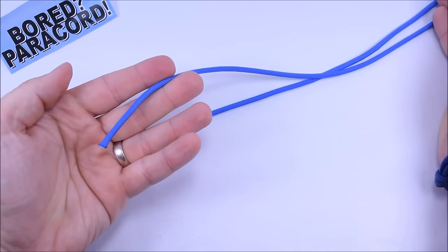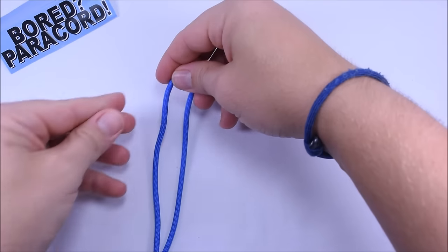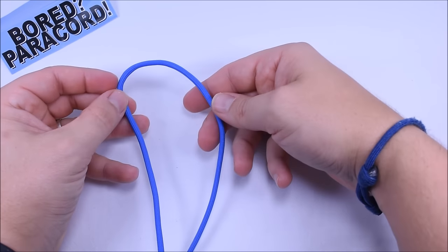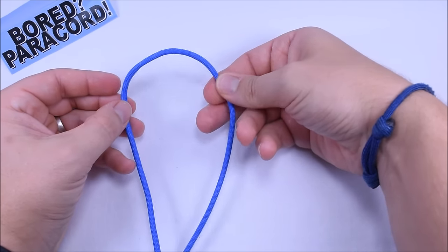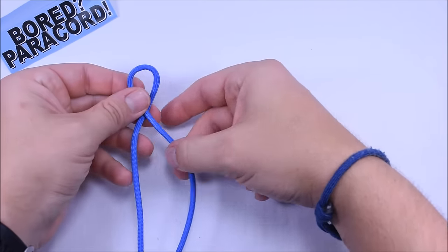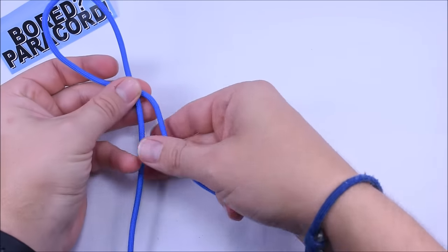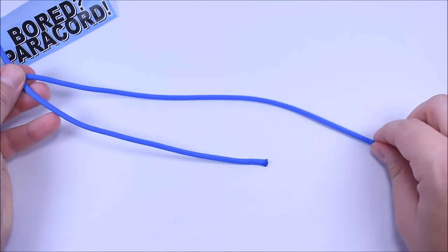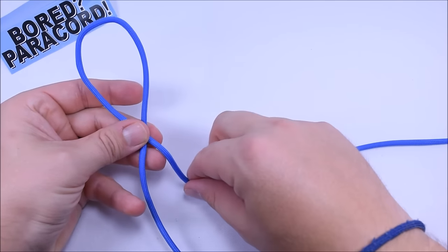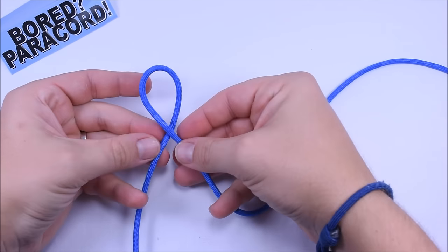So the first thing we want to do is seal our ends just so that they don't unravel on you. And we are going to find our center point which is right here. We just need to make a basic loop here. What I like to do to make my loop is grab this right side and just kind of twist it like that so you can get your loop. Now I want to have a little extra on my right cord here because this is the cord that is going to have most of the knot kind of built into it, so it is going to take up more of the slack than the left side.